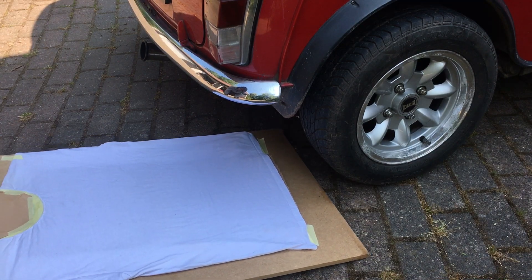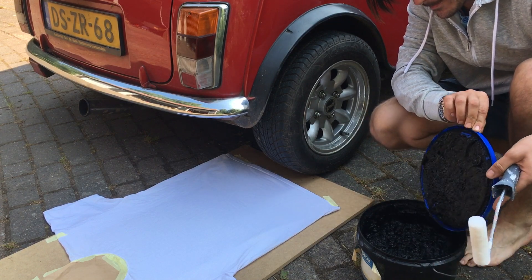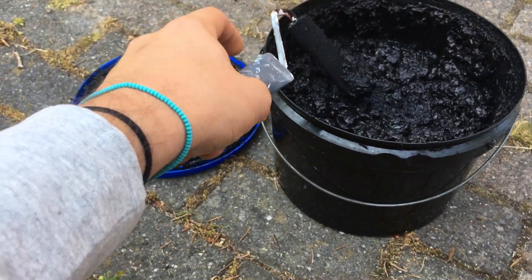Now perfectly align it behind the wheel so the print will be straight. Now I apply the paint to the tire — make sure it's covered well.